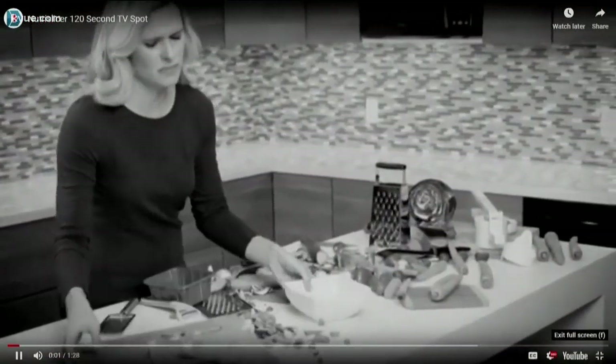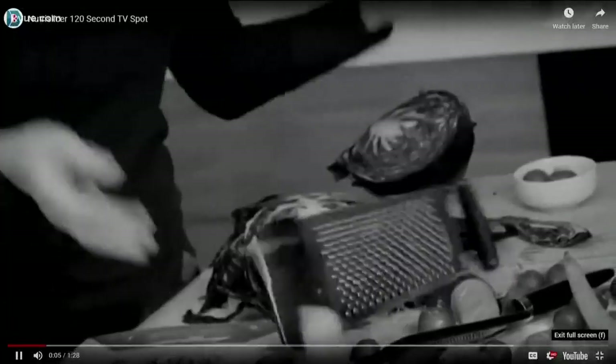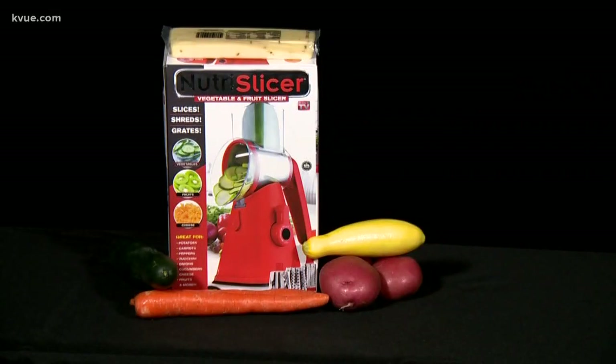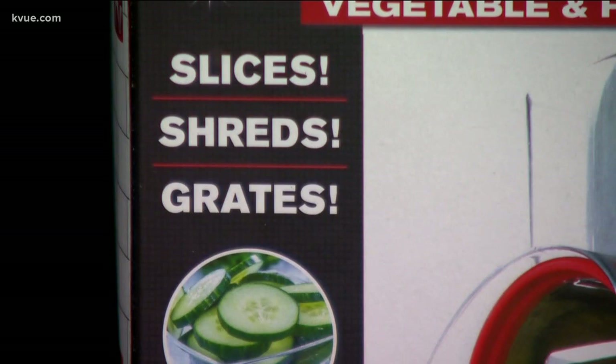Creating healthy meals is hard work — the endless slicing, chopping, and grating, just think of all the time it's taking. Nutra Slicer says it'll shave time off your meal prep, a super fast and easy way to cut up fruit.